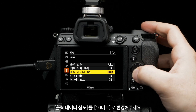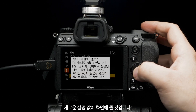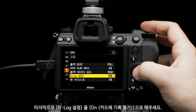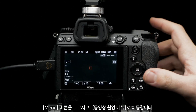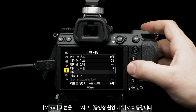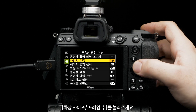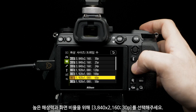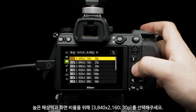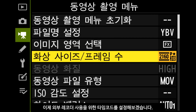Set output data depth to 10-bit. A heads-up with the new settings will pop up — press OK. Set in-log setting to on. Time to set up resolution and frame rate. Press menu, navigate to movie shooting menu, select frame size/frame rate, and set to 3840 by 2160p for the highest resolution and frame rate.